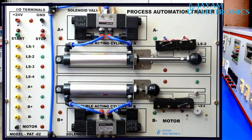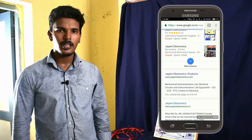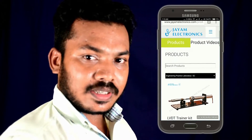For this process automation trainer, we conduct 8XM. At the same time, check the output and check the connection. In this video, we will see the Jai Melatonics YouTube channel. Like and share, and press the bell button.